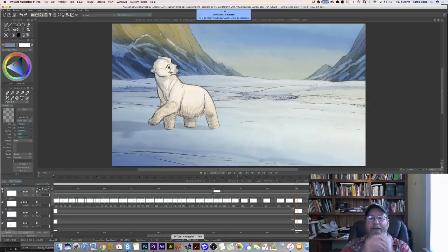Hey everybody, Aaron Blaze here, and I'm back! It's Thursday, that means we're on YouTube. We've had a big week. We're working away on Snow Bear, and so that's what we're going to do some more on today.